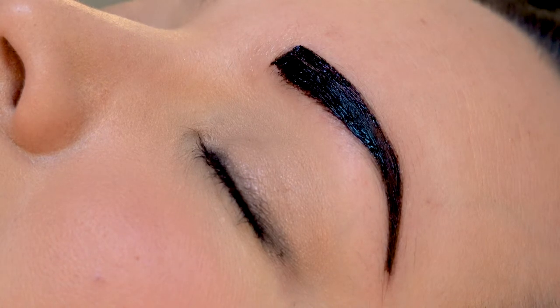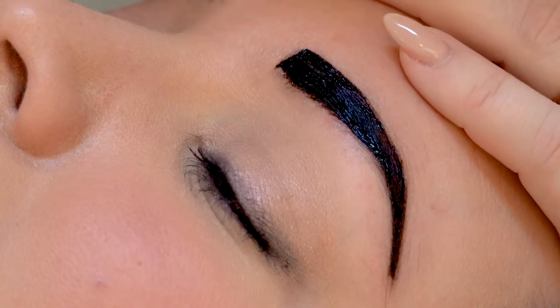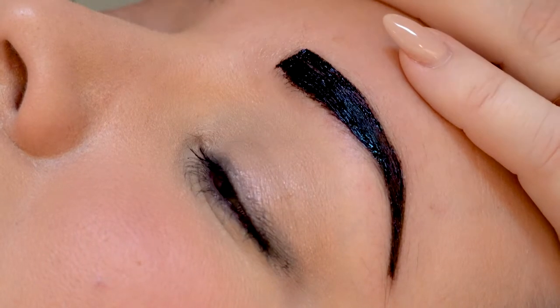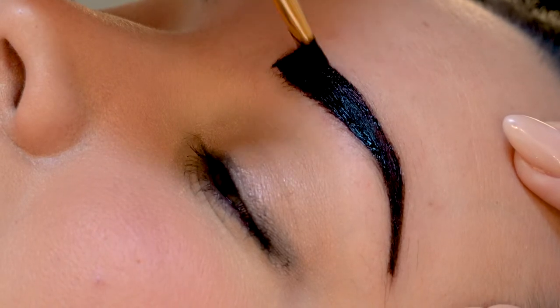Once you've cleaned up the shape on both sides, you can go back over with the henna and just kind of fill in all the little bald spots. Make sure we get an even coverage.